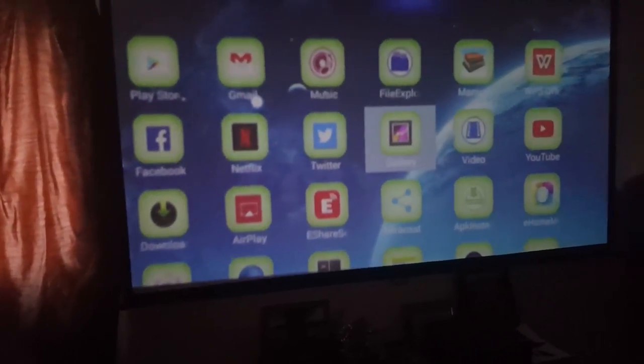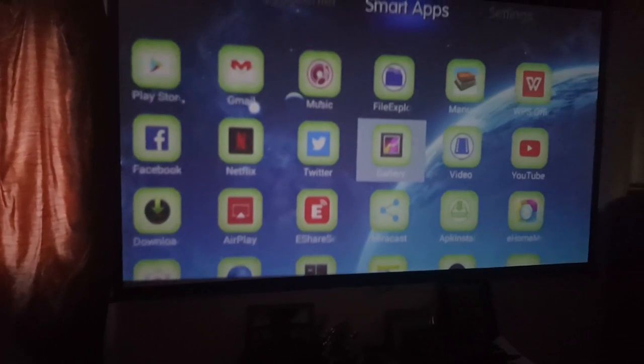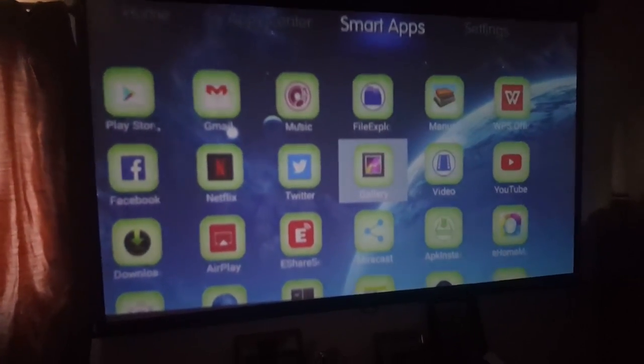I'll also be playing different games on my computer. It comes with one HDMI in/out port that switches between input and output, which is actually a neat feature. There's just so much versatility — you can do so much with it. I can't take my giant projector with me, but I can put this one in my pocket, which just makes it great.